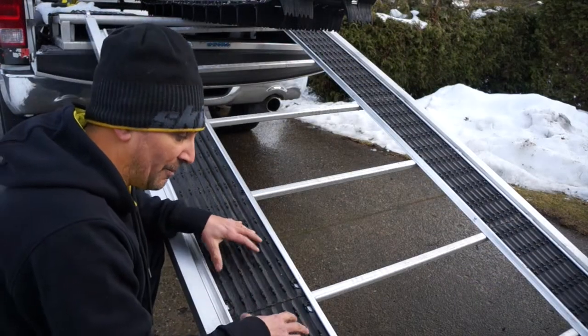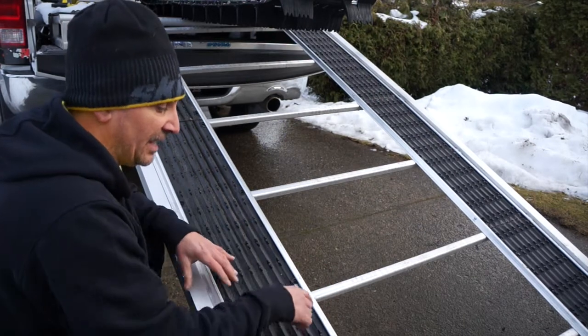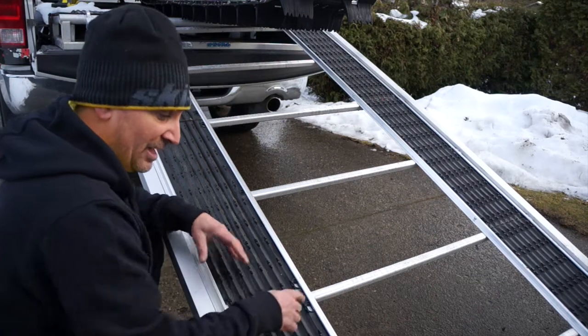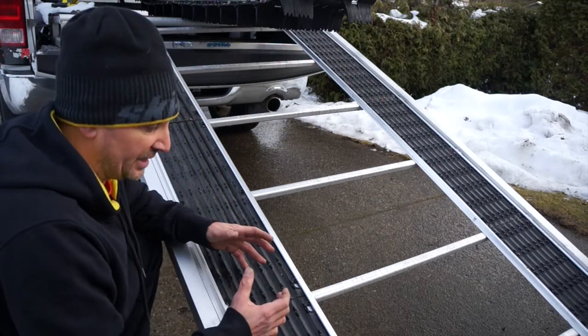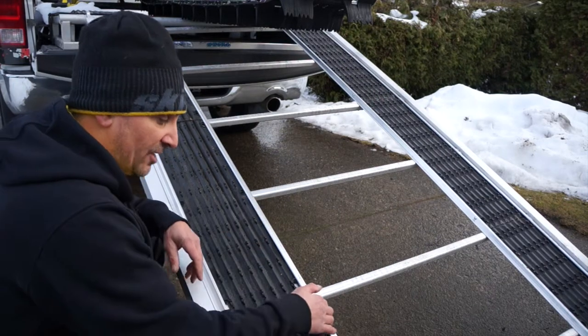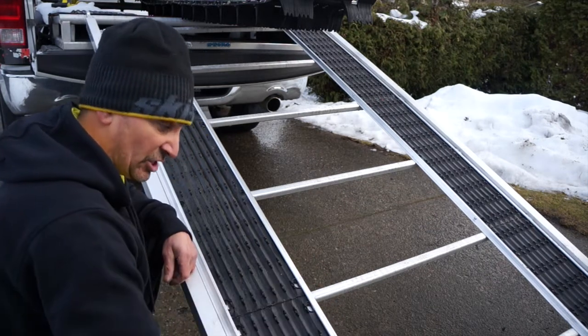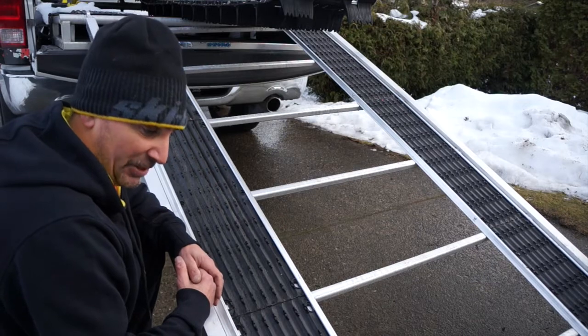One of the issues we see when mounting Superglides to trailers is that if the holes on the Superglides don't line up with the cross members, you're kind of searching for places to screw it down. That all changes with the Edge Rail Trim Kit — in this case we've tack welded it to the ramp itself and then just slide the Superglides right into place.